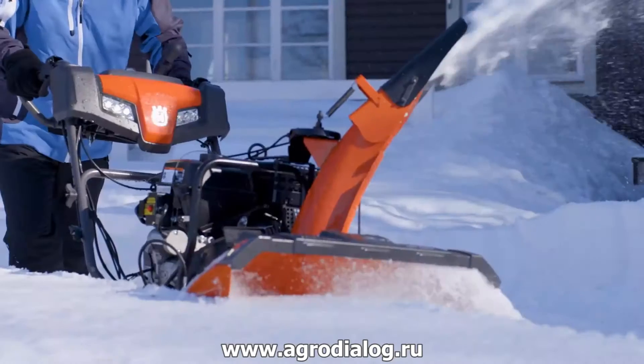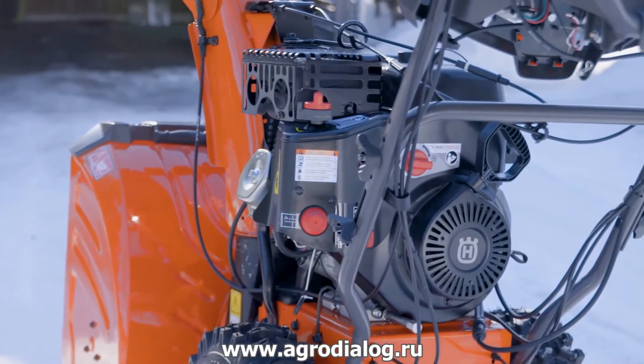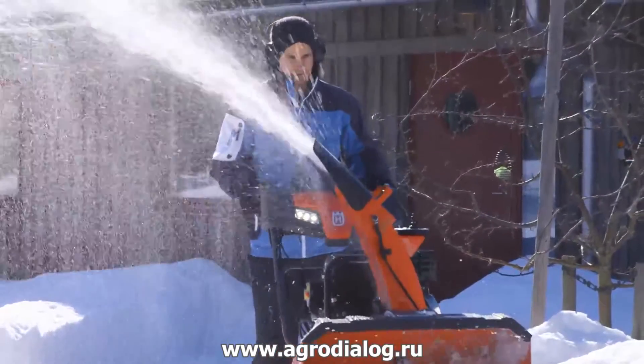The 300 series is built for heavy-duty use, a powerful Husqvarna engine with a five-year warranty, and a new high-capacity belt system to process snow better than ever.